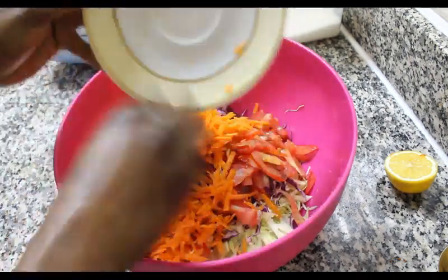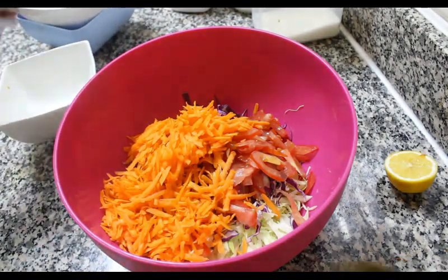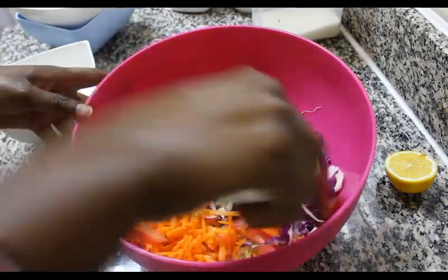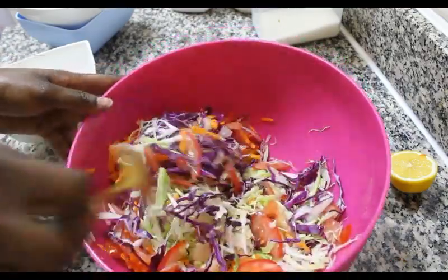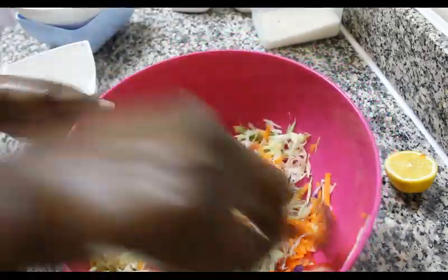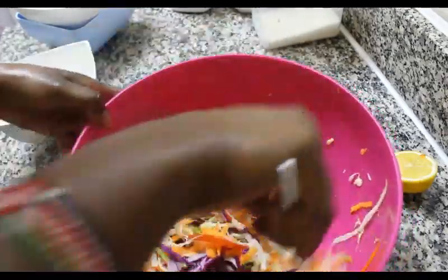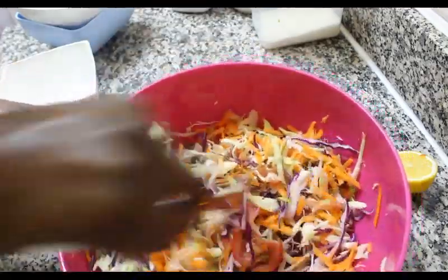I used half a piece of cabbage and a quarter piece of red cabbage, one large piece of carrot grated, and one large piece of tomato. So we are going to be mixing all of our vegetables together — just give them a good mix.